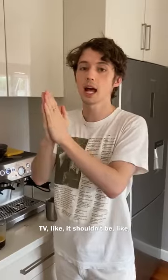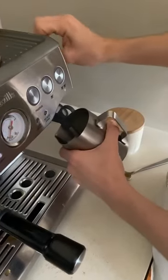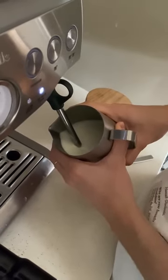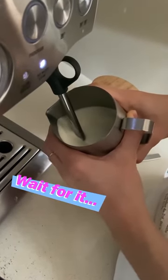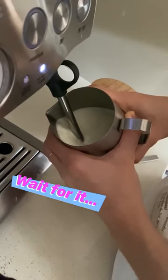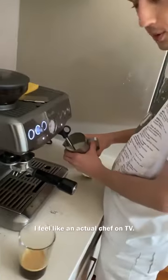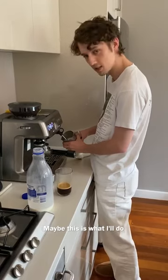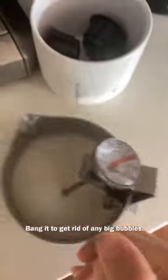Slowly. It should sound not like static TV — that'd be too much air. It should sound like the occasional little pssst, pssst, pssst. So I'm going to put it in here, get the milk to spin, and then let that air go in only occasionally. There you go — that's the sound you want. Bang it to get rid of any big bubbles.